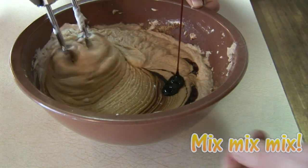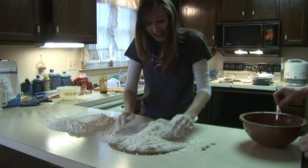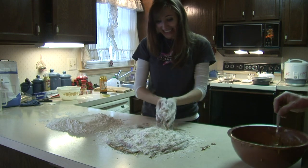Go back to the whipping cream and mix in one and a third cups molasses. Add both mixtures together, and then add nine cups of all-purpose flour.